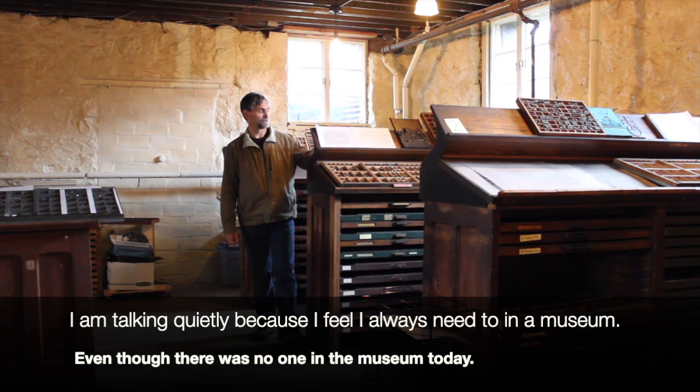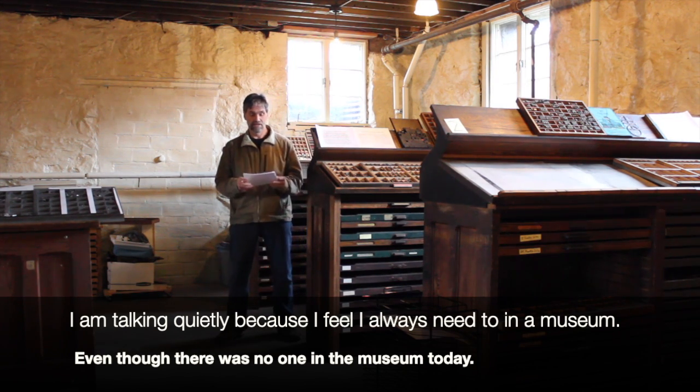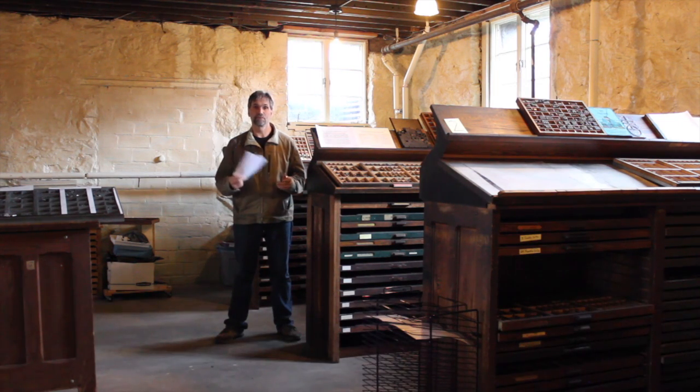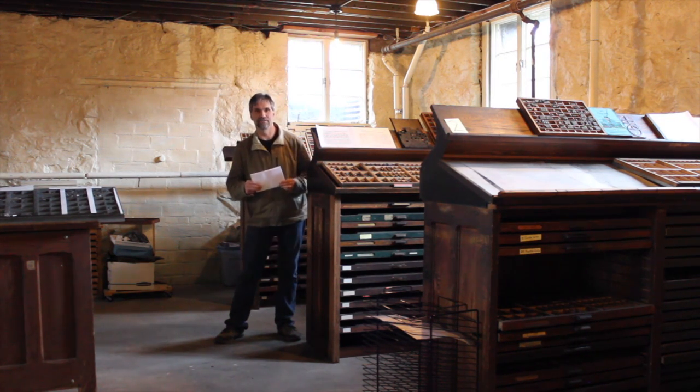So we're going to talk a little bit about conserving paper. Of course, paper is made from trees and we want to make sure we don't cut down trees to make more paper, because we need the trees for oxygen to breathe. Your challenge today is basically to be more paper conscious and use your paper wisely.